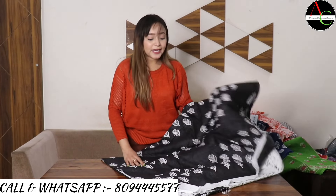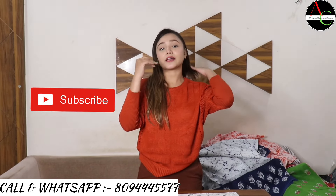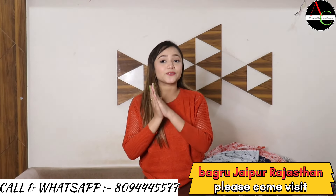If you like this video and our collection, please support us — subscribe to our channel and like, comment, and share. Our address is Bagru, Jaipur, Rajasthan.